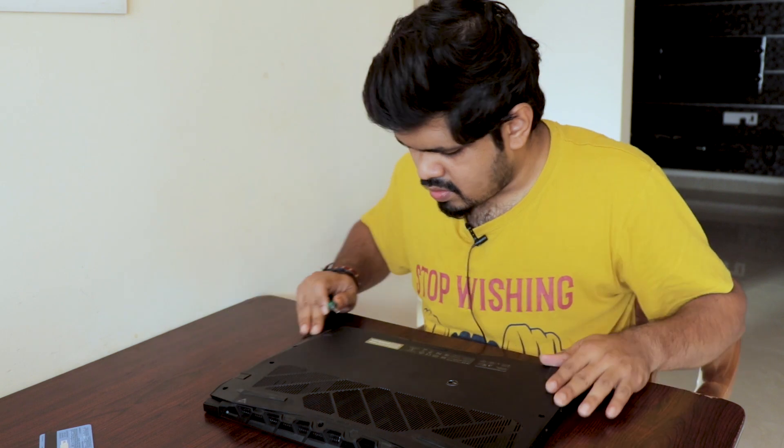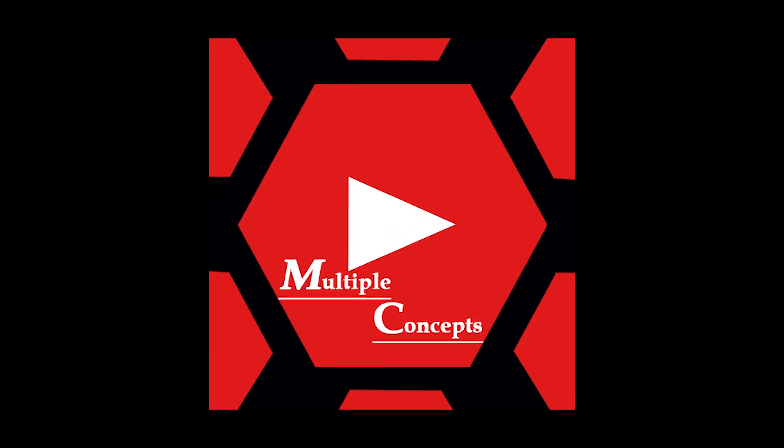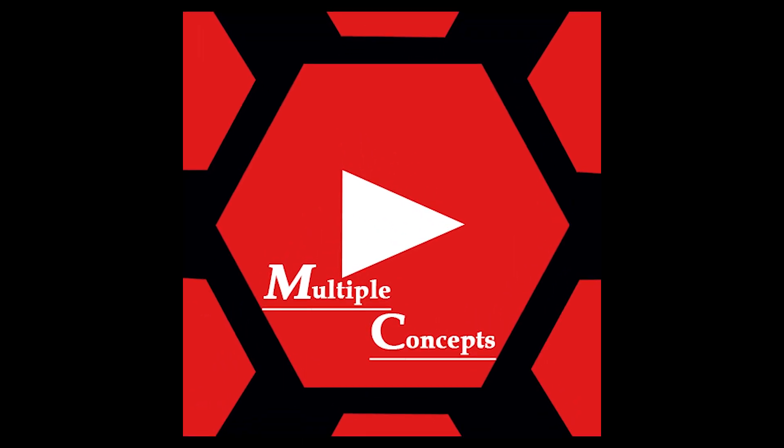Make sure you've fixed all the screws. That's it for this video — hope you enjoyed watching and learned something today. If you liked this video, please don't forget to subscribe and share. Thank you, and I'll see you next time.